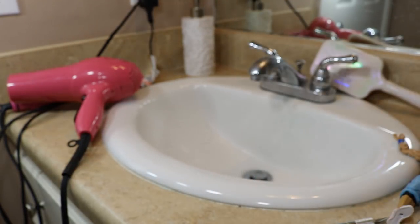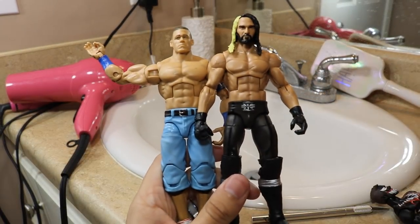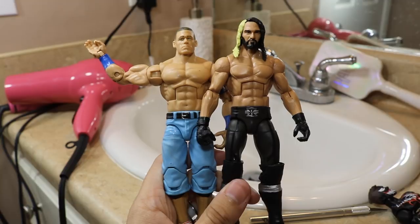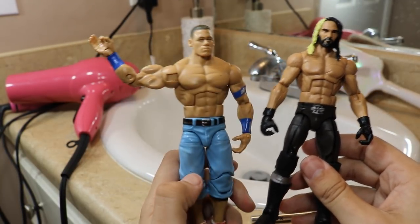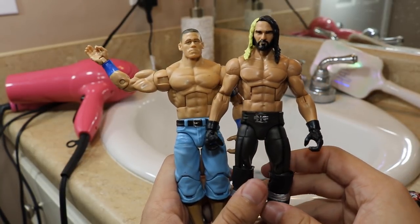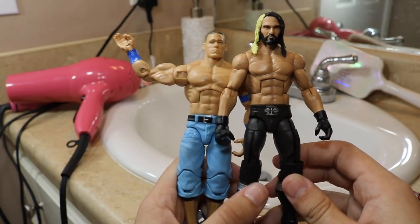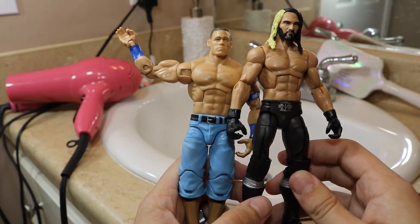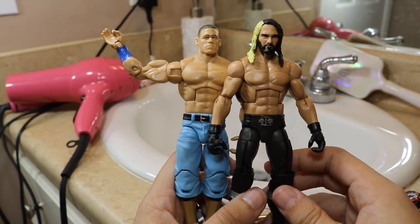Hopefully you guys did learn something from this video. I think it's a pretty good fig hack — the Seth Rollins does look a ton better than it did. John Cena was just sort of an example you guys can do. That's going to do it for this video. I hope you did enjoy this fig hack — subscribe to the channel for more epic WWE figure related videos. Let me know down in the comment section below if you found this helpful, and I will see you guys in the next video.